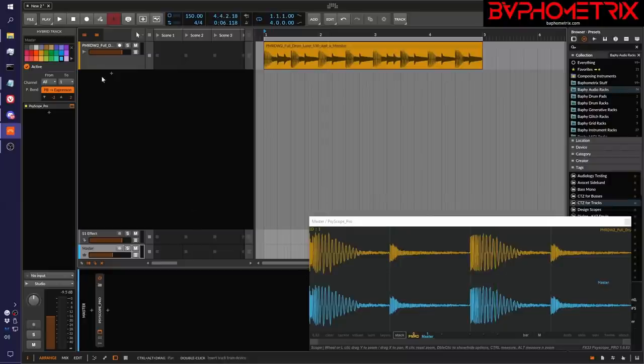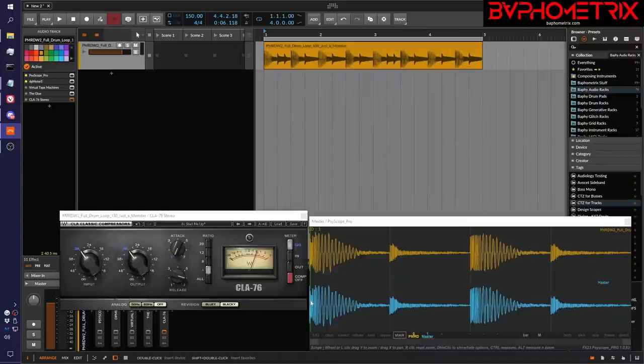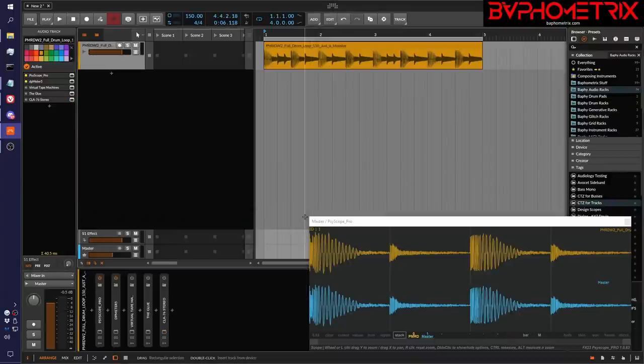Analog modeled plugins — things like tape saturation emulations or classic compressors like a UA 1176 — are modeled after classic pieces of analog gear. They were built for the analog world, which runs at a whole different signal level than we typically run in our DAWs, especially if you run clipped to zero gain staging. These plugins are modeled to behave like their famous analog counterparts, and classic analog gear has a sweet spot for how hot a signal you should run into them. If you run a signal that's too hot, they're not going to respond the same way as if you run a signal at the level they expect.